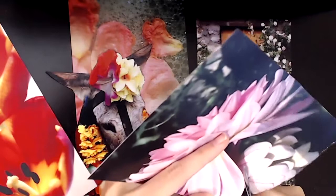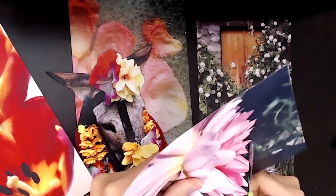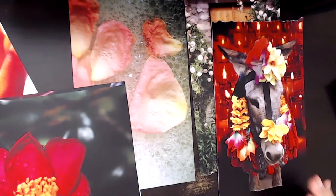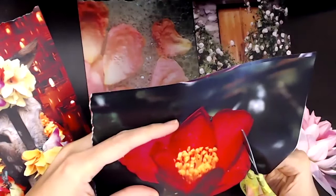Here you can see I'm doing that rough cut again — so if and when I decide to use that image of the lotus, I'll go back in and trim all of those edges. It's just a way to save time so I can move through quickly, knowing I'll come back to that image later and cut it out in more detail if I decide to include it on a card.